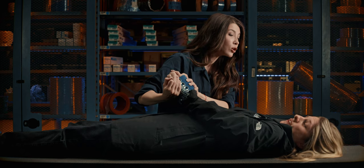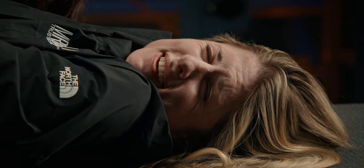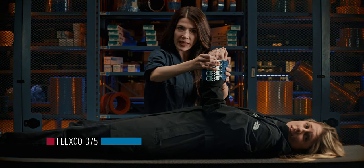I admire her enthusiasm. Do you like it? I like. Flexco 375 is better for smaller applications and less pulley diameter.